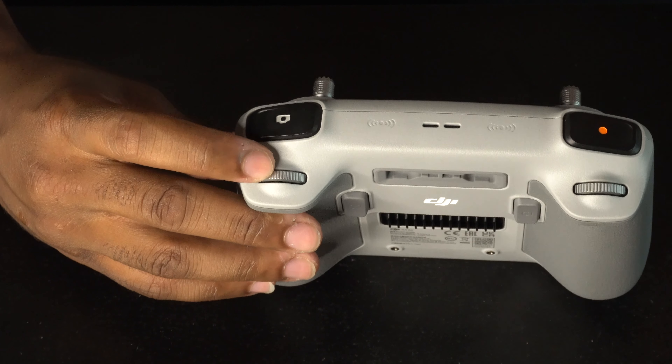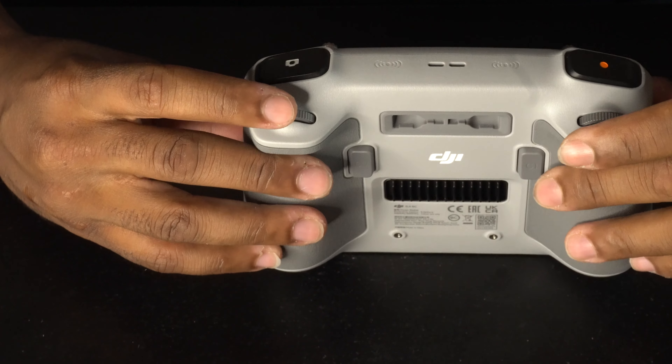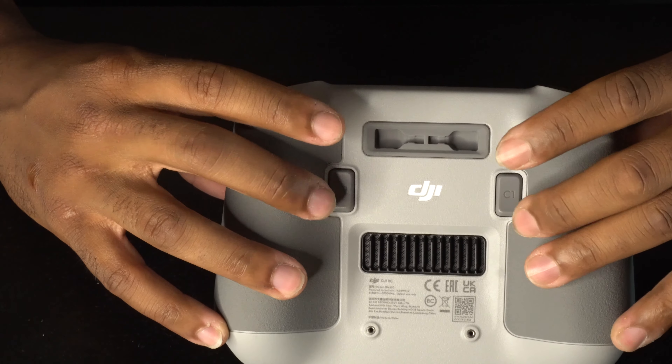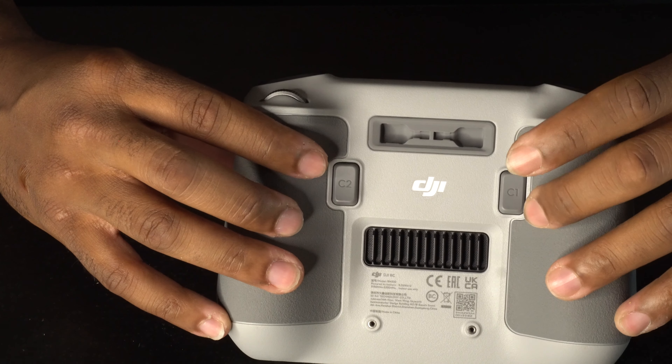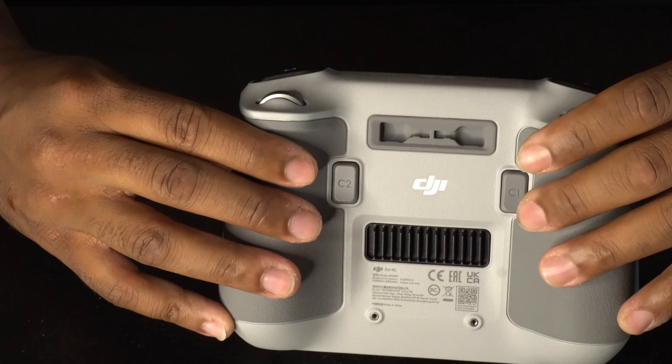If you're up in the air and want to face down, roll it down and the camera will look down. Roll it up and the camera will look up. On the back of the remote control — this remote comes with a lot — you have the C1 and C2 buttons.